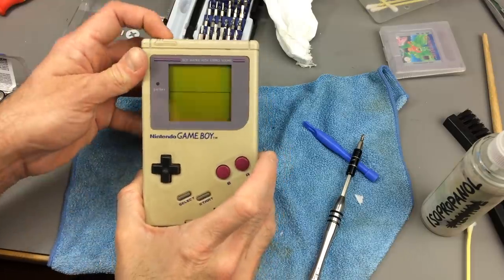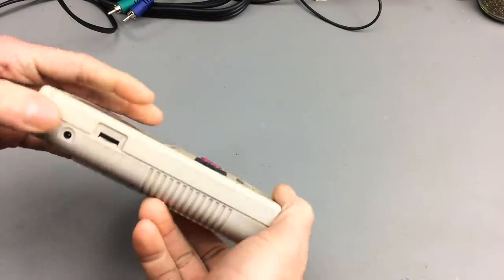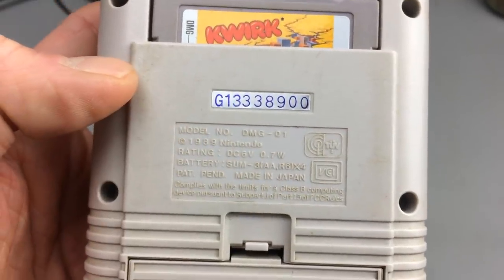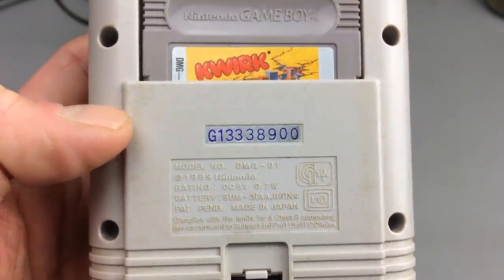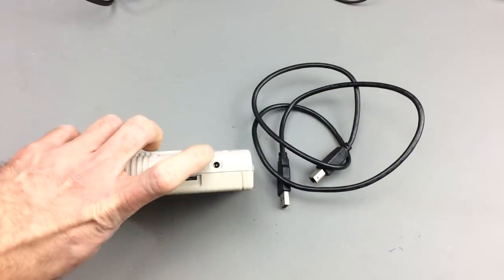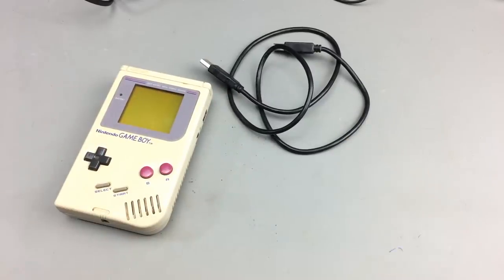Now to refurbish this a bit. I don't really want to put batteries in this every time I use it, and it actually has a little power jack here. It is specified for 6 volts DC at 0.7 watts. So what we are going to do is to have this powered by 5 volts DC, and we are going to use a USB cable for that.